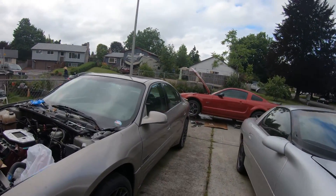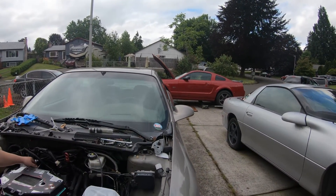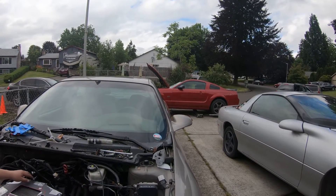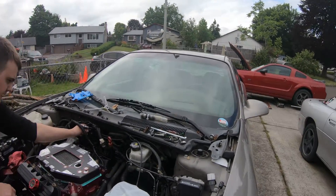My Mustang is just getting some maintenance. The transmission pan was leaking a little bit, so I just drained everything and I'm filling it back up. That's why you'll notice up there — I need to get the transmission up to temperature.